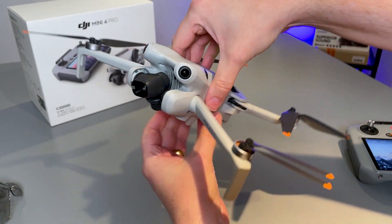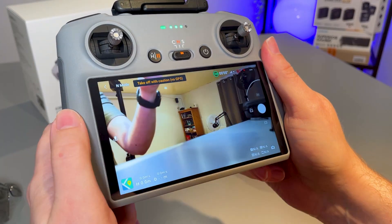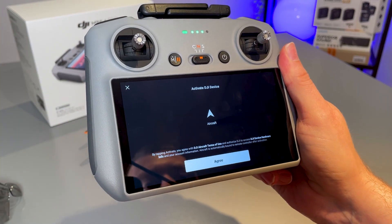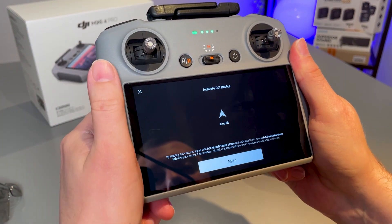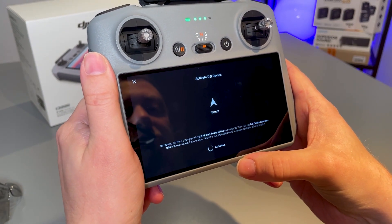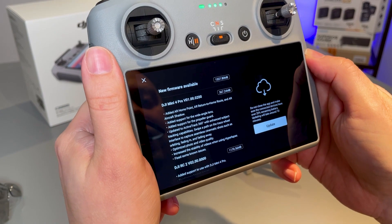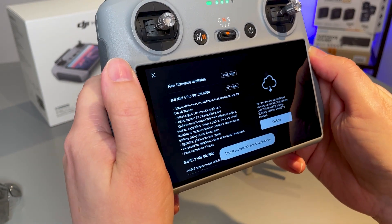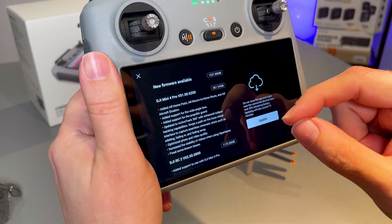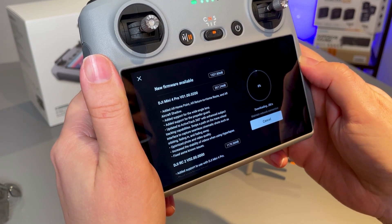The DJI Mini 4 Pro has been turned on for the very first time! Straight away, without having to do anything else, we can see that the drone has been detected since they are automatically paired to one another straight out of the box. Let's agree and activate the drone to our DJI account. We do have to download the firmware for the latest version — this will take a few minutes, but fortunately we are connected to Wi-Fi. It will also update the Fly app as well if needed, so let's select update and just be patient.